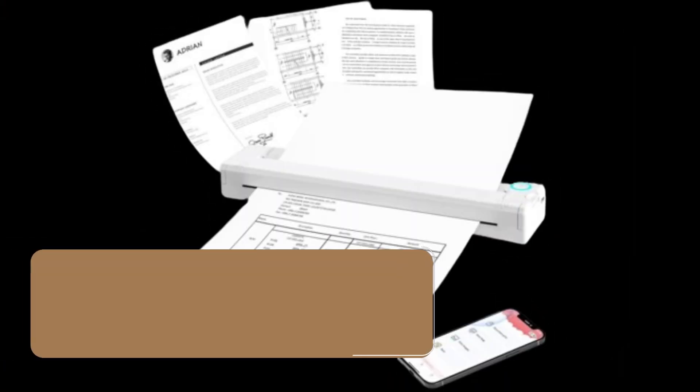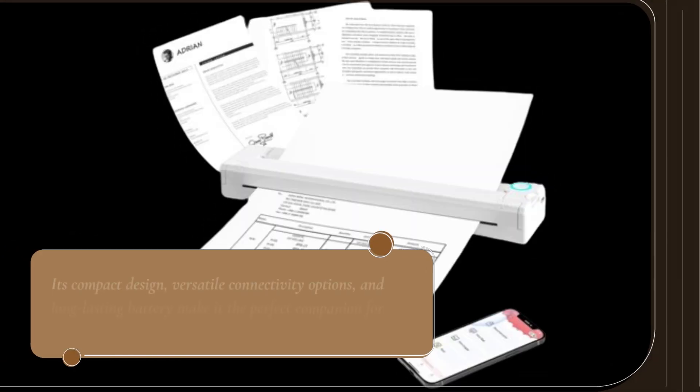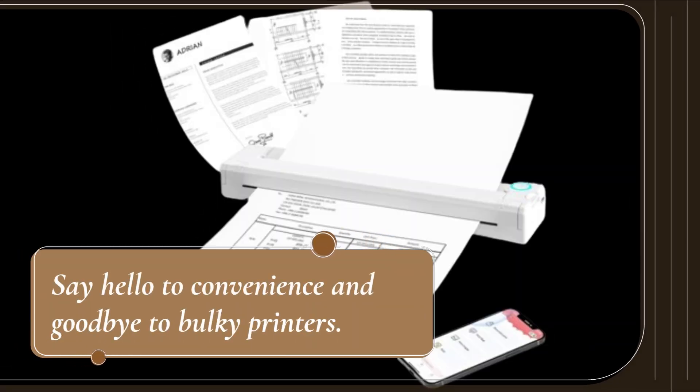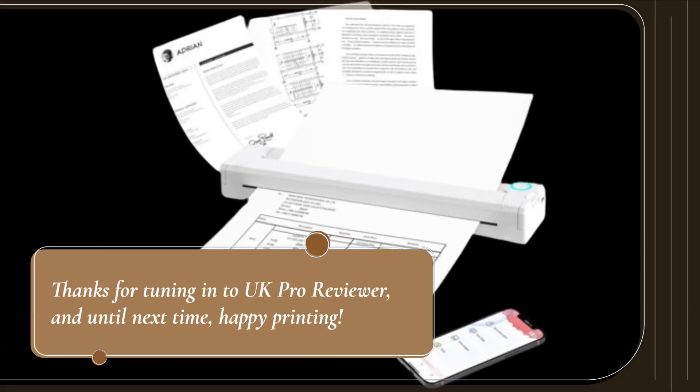In conclusion, the JOJIMOVE Portable A4 Thermal Printer is a game changer for anyone in need of on-the-go printing solutions. Its compact design, versatile connectivity options, and long-lasting battery make it the perfect companion for students, professionals, and travelers alike. Say hello to convenience and goodbye to bulky printers. Thanks for tuning in to UK Pro Reviewer, and until next time, happy printing!